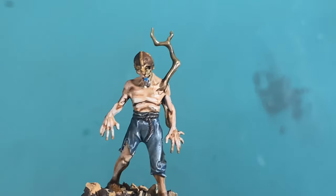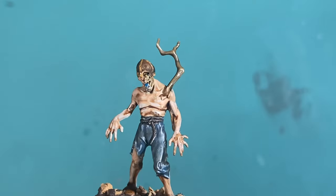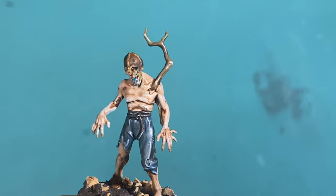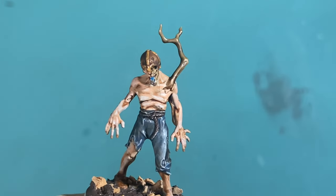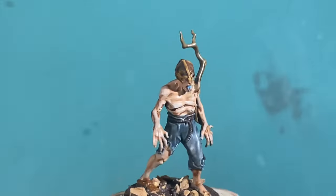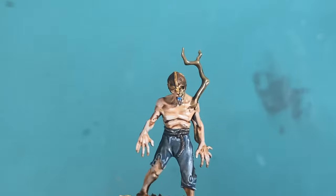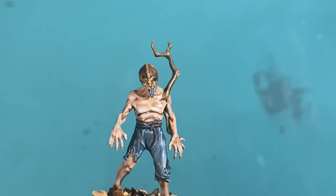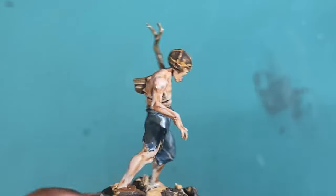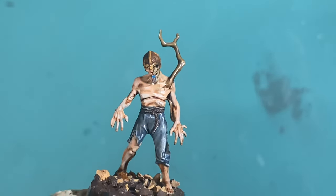All right, I hope you guys enjoyed the video. The only colors you're going to need are Rackarth Flesh, Raekland Flesh Shade, and Cadian Flesh Tone. The rest of the model I didn't talk about painting because honestly there are so many variations of Dead Walker zombies out there. If you like the skin color, you can copy it. We're just talking about skin tones with these videos, guys. So that's it for the intro. Let's get on with the rest of the video.